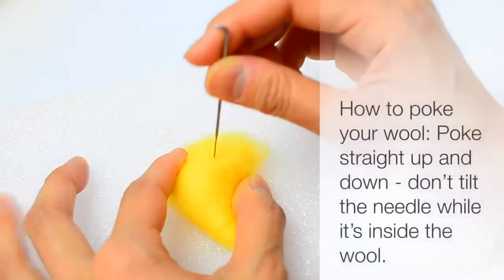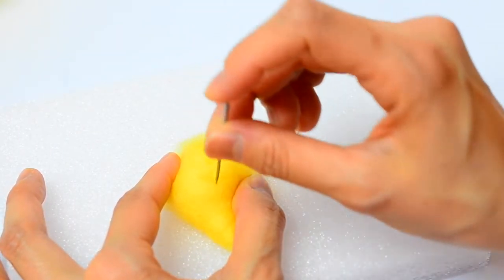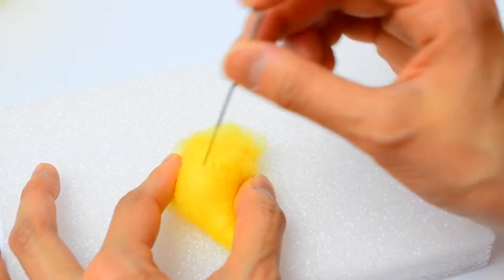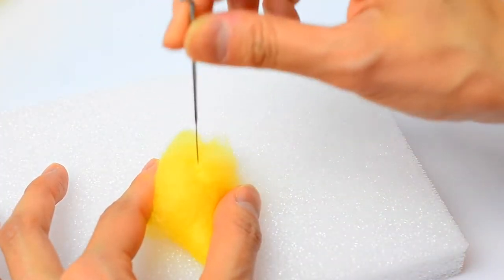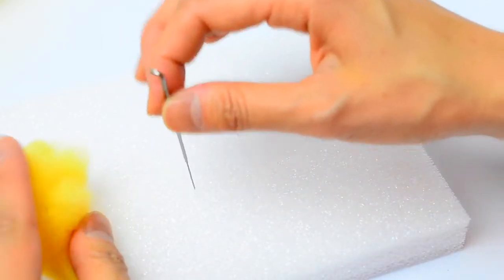So let's start poking. When you poke, you want to poke straight up and down. You don't want to poke and then move the needle and take it out in a different direction because that will cause your needle to break. You just want to poke in and pull it straight out in the direction that you inserted it. You also do not want to bend your needle while you're poking — don't put pressure on it because that will cause your needle to break.